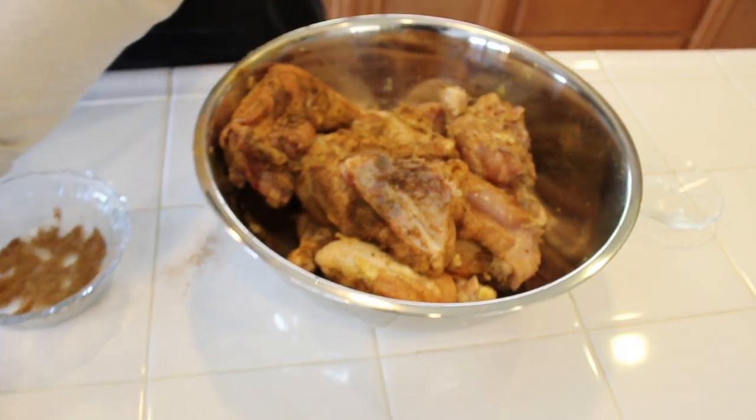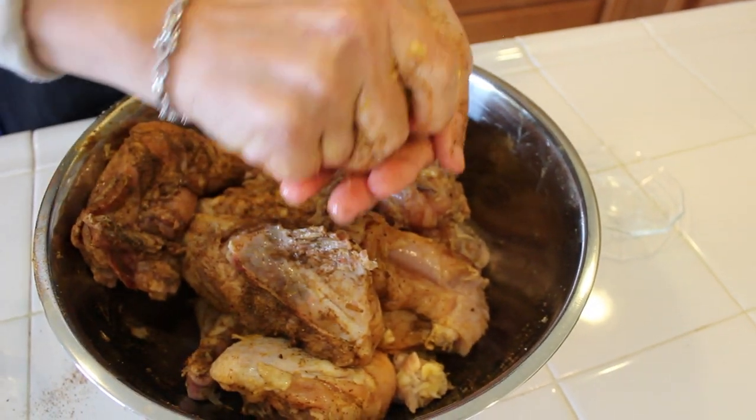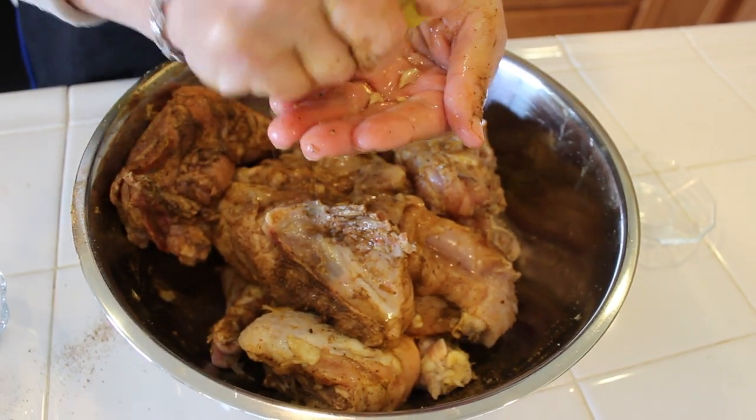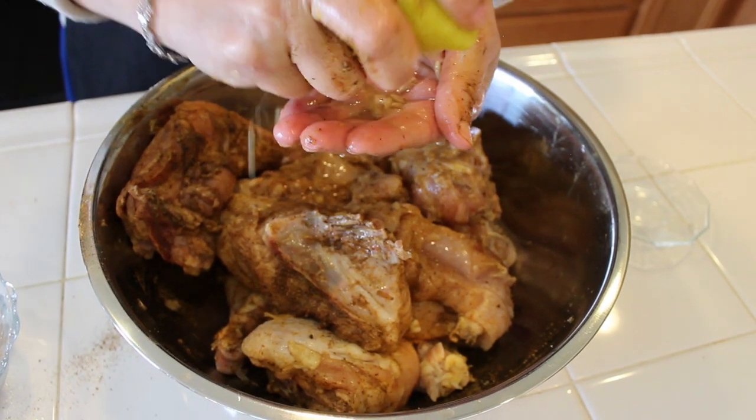For the final step, I'll squeeze a whole lemon over the chicken. And I'm going to leave the chicken soaked in these spices and lemon for 30 minutes.